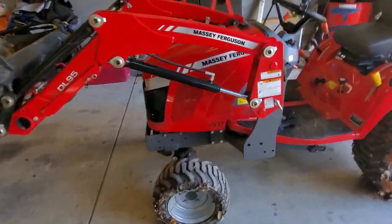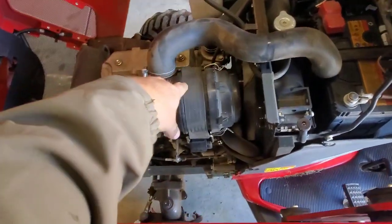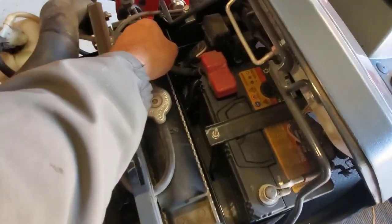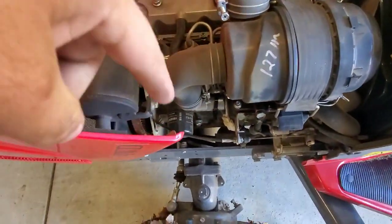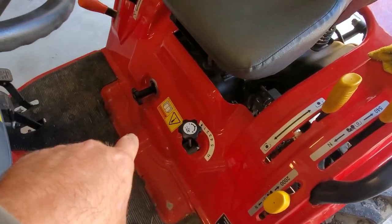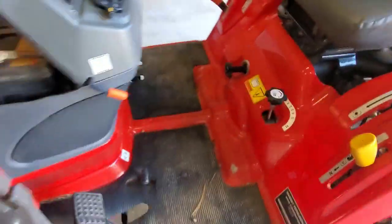Maintenance is super easy — that was one of the big reasons I decided to purchase this tractor. The air filter pops right off. The battery should come right up and out. There's a screen you pick up and knock debris off. The oil filter is right there — super simple — and directly underneath it is a drain plug. Hydraulic fluid is easy to get to just underneath here. You can twist to it easily.